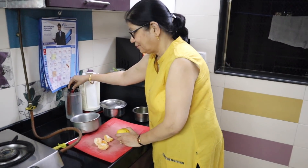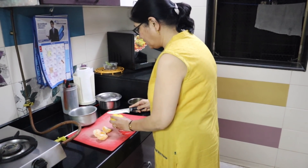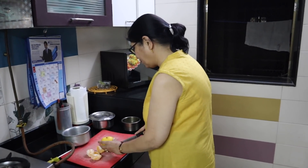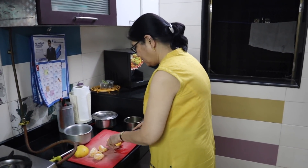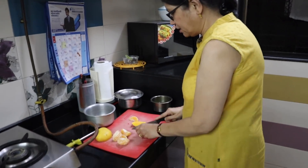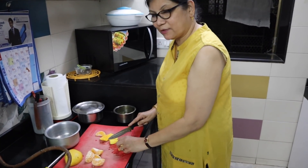Mango! This is the first mango of the season, and I'm preparing the fruit sasam. It's a very tangy, sweet, sour recipe — a very typical recipe of the Saraswat community.